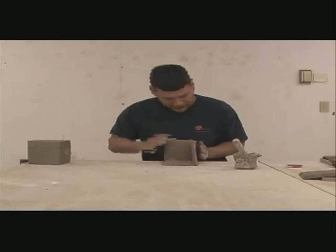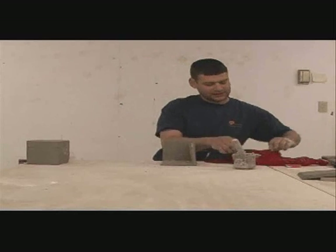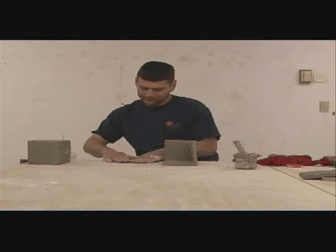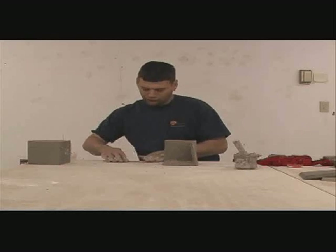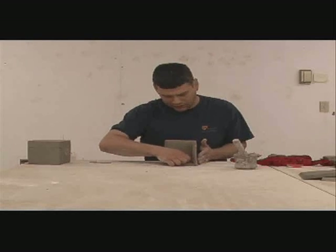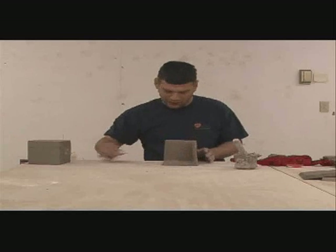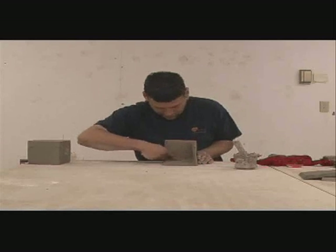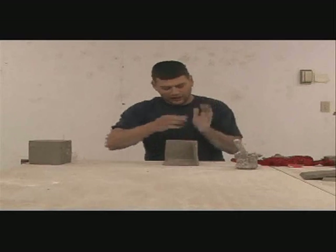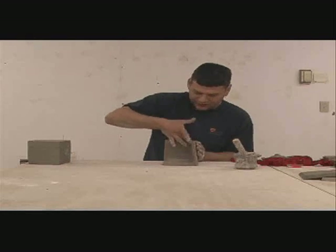Then what you want to do is once everything's nice and standing still, you want to grab some clay and roll out a coil and reinforce the inside by just putting it right along the seam and running your finger down. And do it to all the sides, and then you attach the other two sides and top.